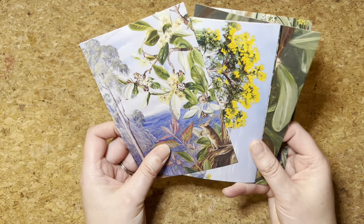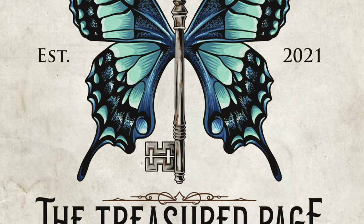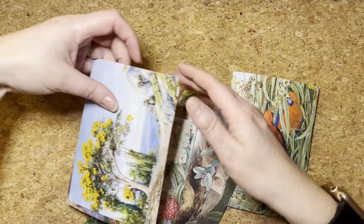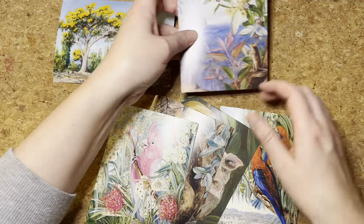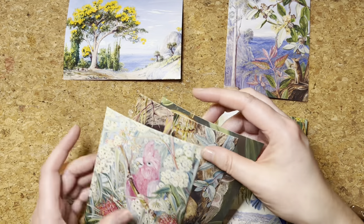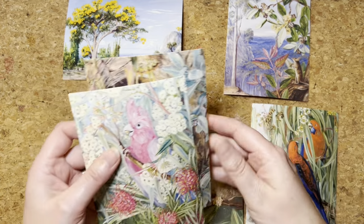Let's have a look at altering modern day postcards to bring about a vintage feel. Hello and welcome to the Treasured Page. I'm Melanie and this is our Quiet Crafting Space. Today I'm having a look at these fantastic Marianne North journaling cards or postcards which have come from the Kew Garden Collection.